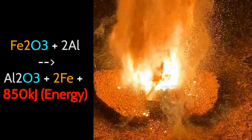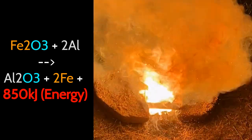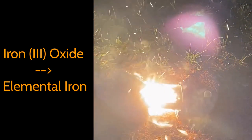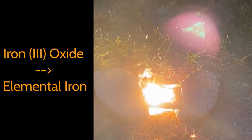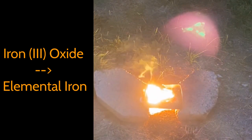This means that the aluminum is being oxidized by the metal oxide itself, releasing a ton of energy and thereby a ton of heat. By oxidizing aluminum, you're also reducing the metal ion that was in combination with the oxygen, and generally you reduce this metal ion all the way down to its metallic form. This allows you to produce a variety of metals fairly pure just by reacting their metal oxides with aluminum powder.